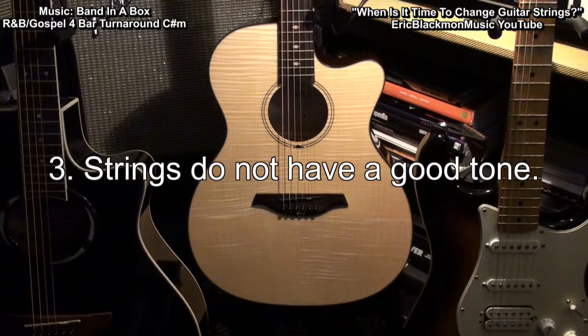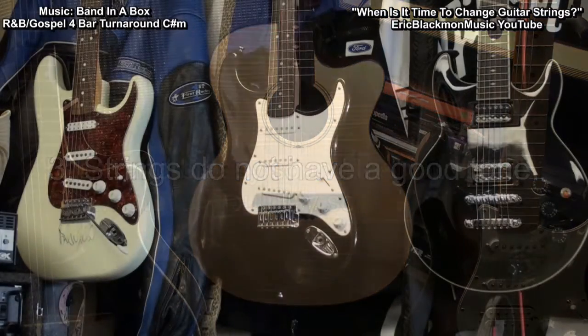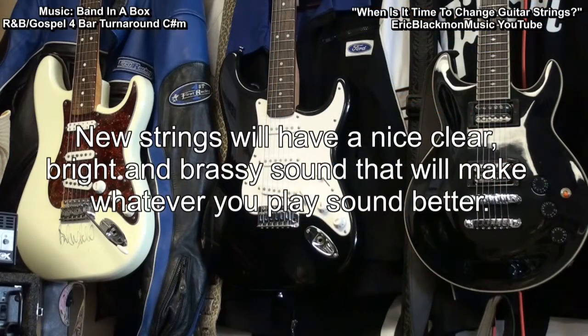3. Strings do not have a good tone. New strings will have a nice, clear, bright, and brassy sound that will help to make whatever you play sound better.